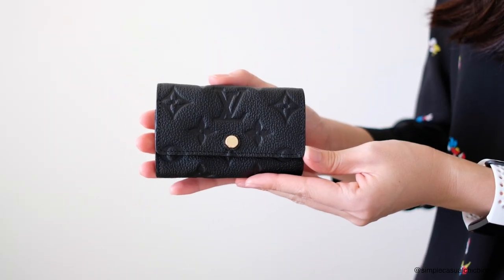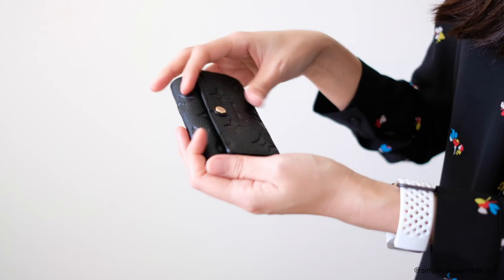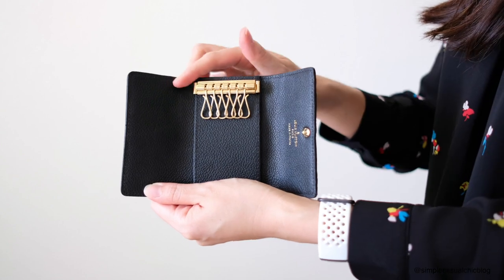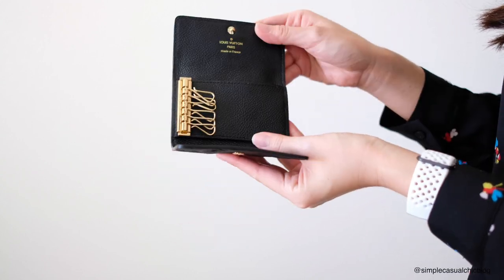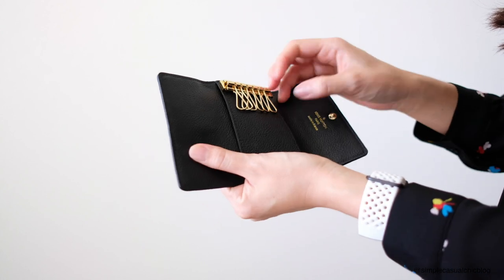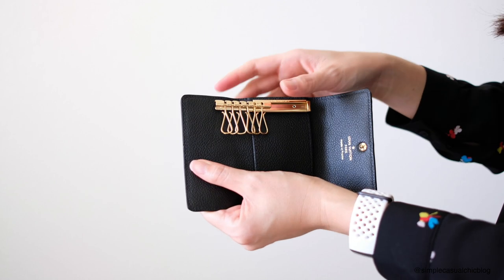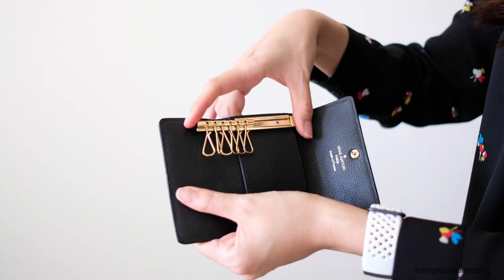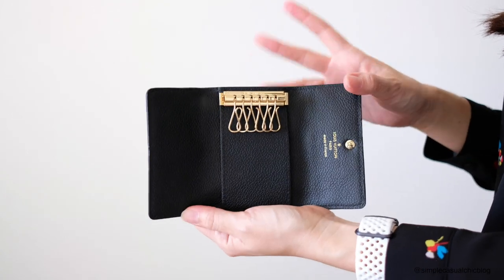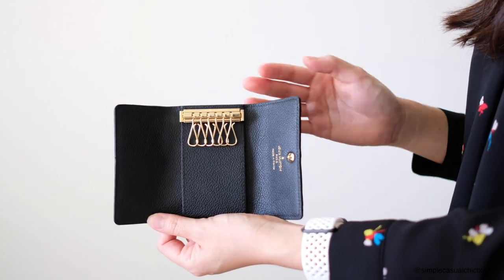I will do some closeups of this key case so you can see what it looks like. Here is a closeup of the front of the key case and from the top — and this is what it looks like from the bottom. When you open it up, you have the six key rings up here and then behind here is a pouch that goes all the way through — you can definitely fit some cards back there. It does also have the Louis Vuitton stamping right here. The key ring section can be removed — if you push down you should be able to slide it right out and take out some of these loops and put your keys on them. That's probably what I'll be doing after I film this video.